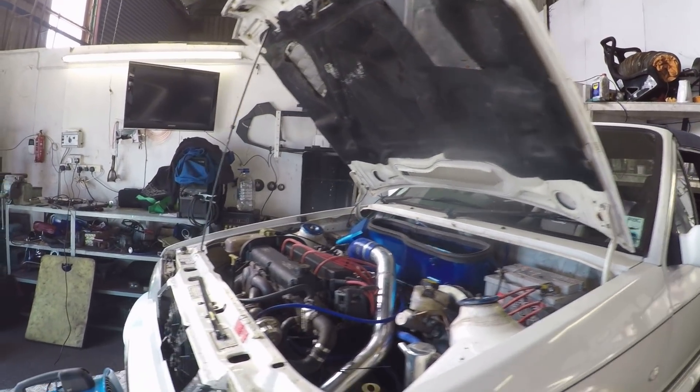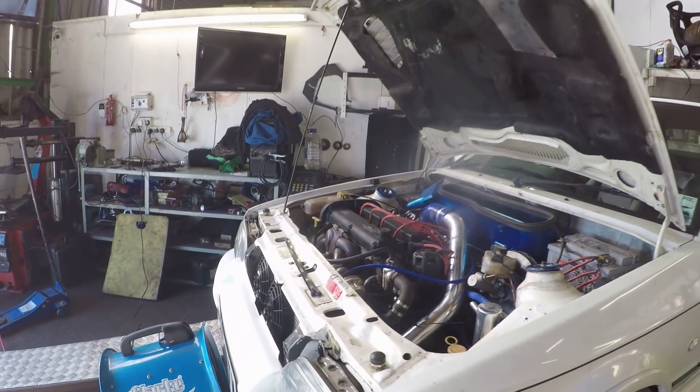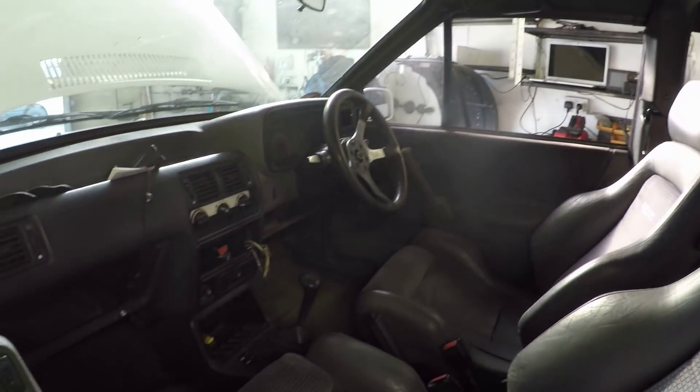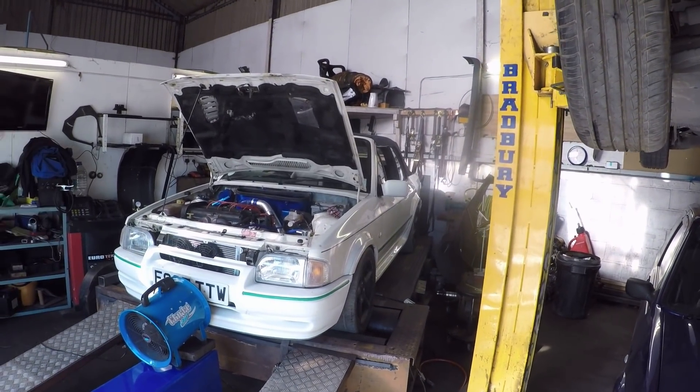I need to take the bung out of the exhaust, put the lambda sensor in there — as people keep correcting me on that. Get the laptop out, connect the ECU. Just put some fresh plugs in it as well, so that should eliminate any problems. More money you owe me, Ginge. I'll carry on getting it plumbed up and we'll see what happens.